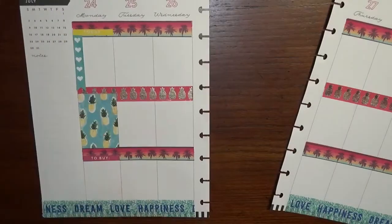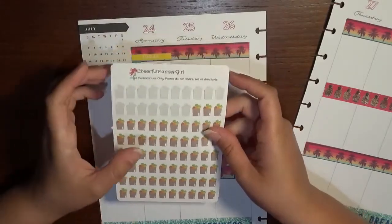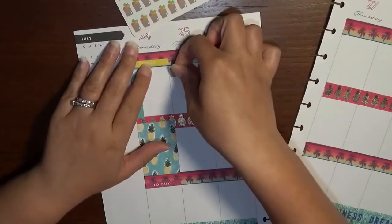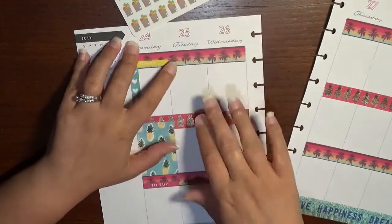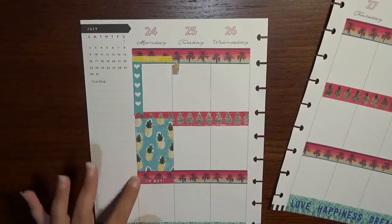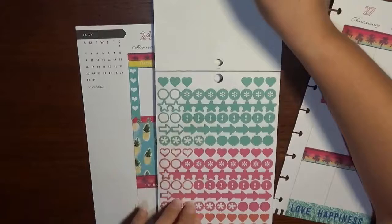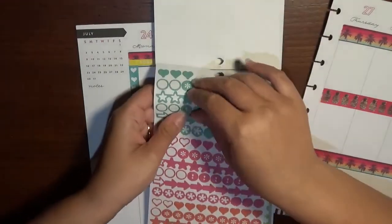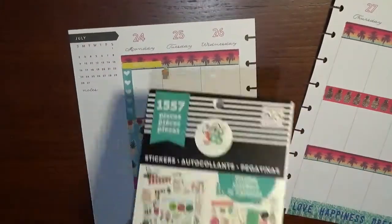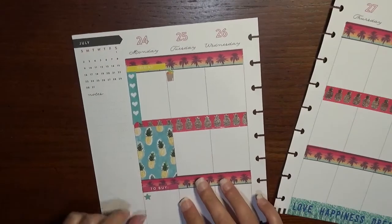So then Tuesday — I have my groceries getting delivered in the morning. I have this sheet from Cheerful Planner Girl, so I'm going to take that and put that down right there so that I can write in when they are going to be getting here. I feel like I want to put something here too. This is actually the same sticker book but in the spring color scheme instead of the summer — I kind of like these tealy turquoise-y stars, so we'll put that down for paint.